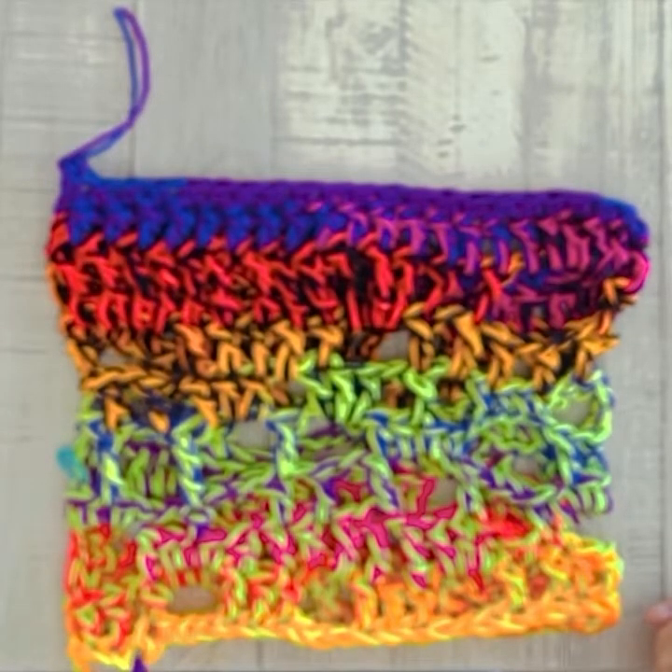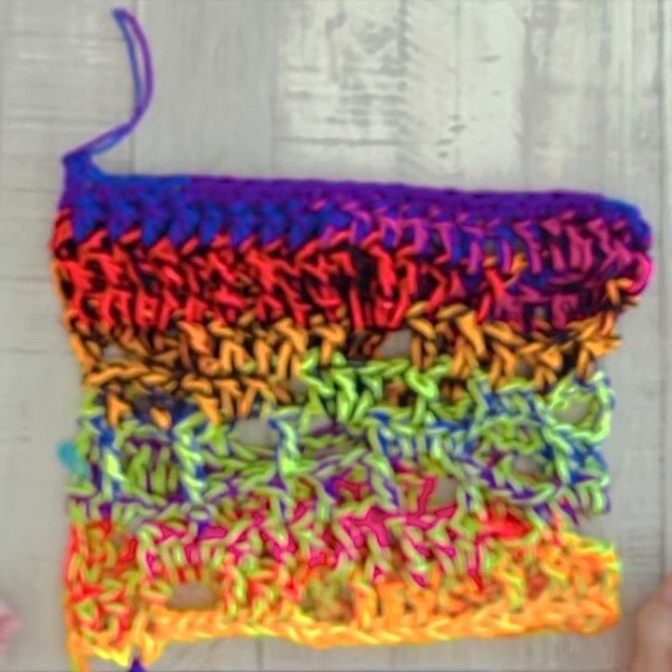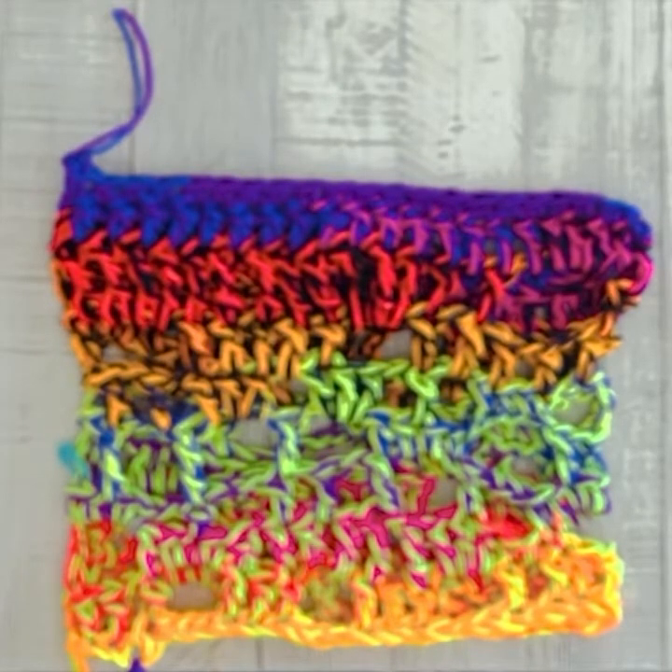I'm going to show you how it looks on when all my fringe is done at the end. Thanks for joining me for this tutorial — I hope you liked it! Make sure to subscribe to my channel, give me a like, and follow my LM Handmade Boutique. I have more patterns on my Etsy shop — check them out, and thank you, have a great day!